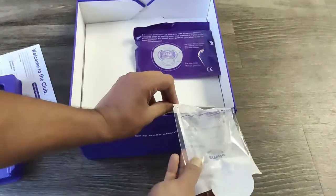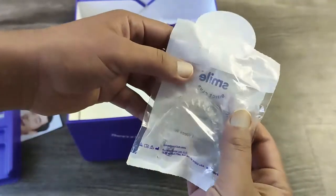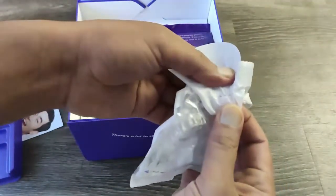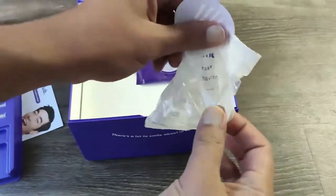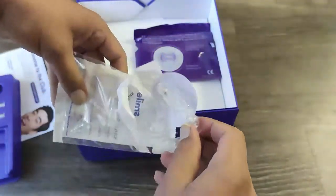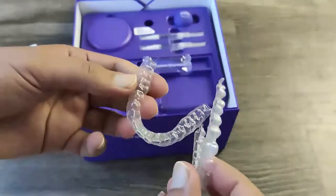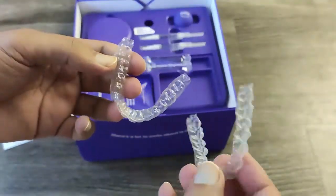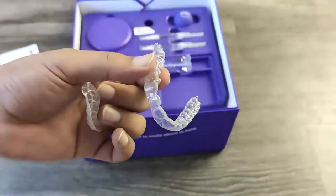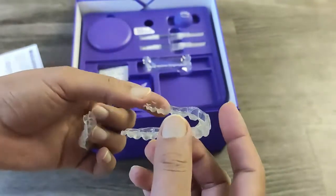After receiving the full package, within two days you'll receive a call from SmileDirectClub customer care, and they will explain everything. During that induction call they explained everything to me and gave instructions on how to put on my first aligners. They also told me that if the aligners don't fit well, I should use the filing emery board — as shown in my instruction screenshot — to file them so they don't harm or make my gums bleed.